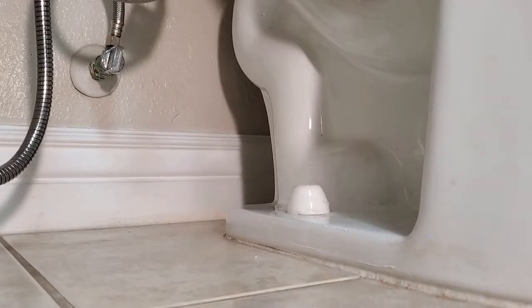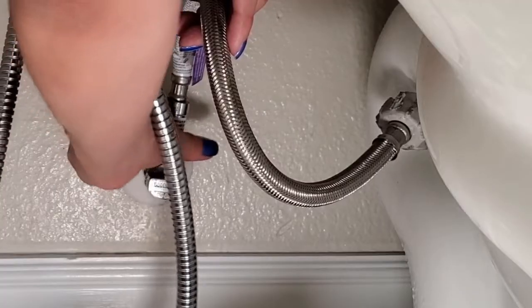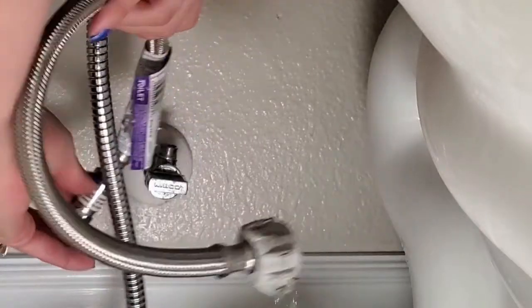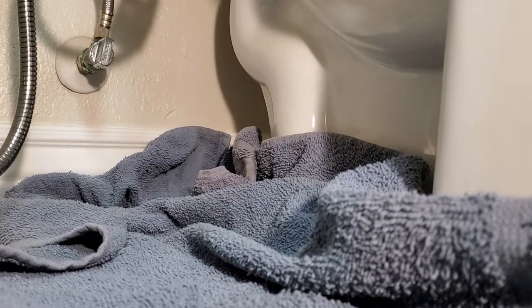First, turn off the water at the shutoff to the toilet. Then lay the towel down below the supply line. While a catch pan would be nice, it isn't always the easiest to direct the water, at least with the auto shutoff style toilet connector we're replacing. A towel spread everywhere will catch all the water trying to evade a catch pan.